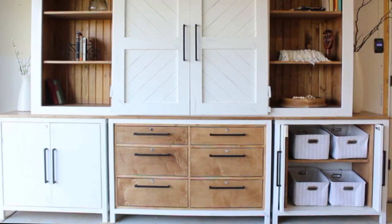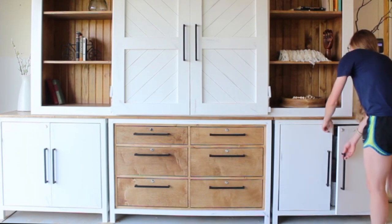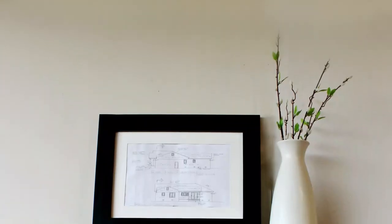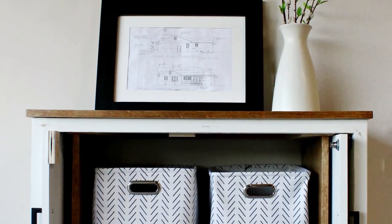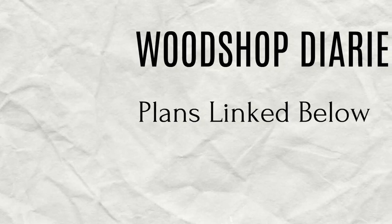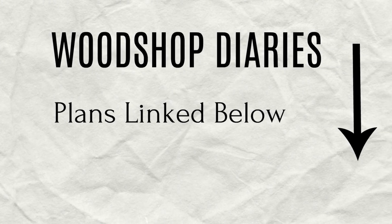If you saw the last video, I shared how I built this six-door dresser as the base of this large entertainment piece. But today I want to show you how I built these two outer cabinets that go on each side. They were super simple, but the pocket doors that slide into the cabinet are a nice touch. I've got the plans linked below and I'll show you how it came together in this video.